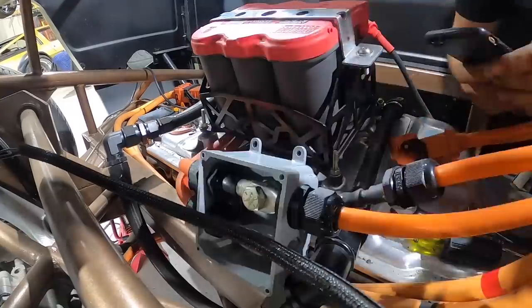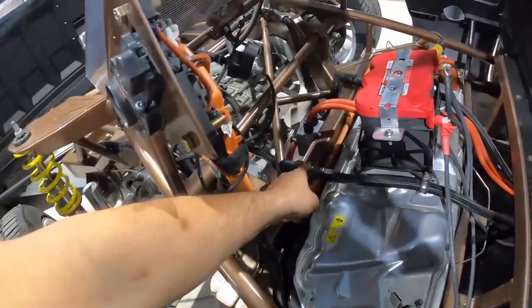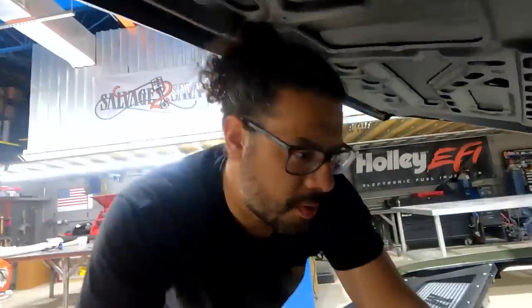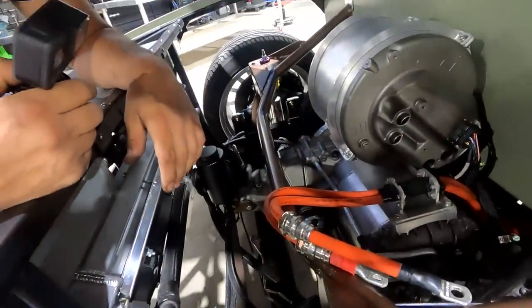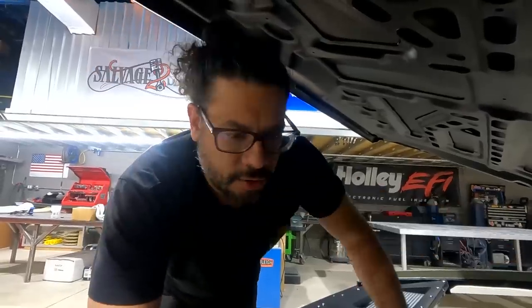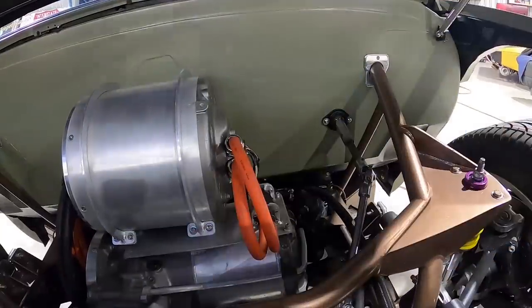That junction box is a polycarbonate non-conductive black box - basically from the electrical department at Home Depot. That's where the factory Tesla cables come in and transfer into aftermarket cables that run to the positive and negative side of the motor - that's our high voltage power supply. The reason I can touch these cables without getting zapped is because the high voltage contactors are open, so there's no physical connection allowing battery pack voltage to flow out to the cables. When wiring an electric car, people think you'll die touching HV cables, but as long as that contactor is open, it's safe.